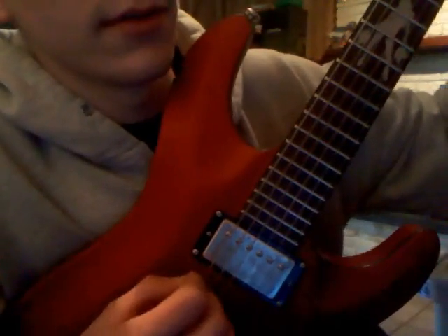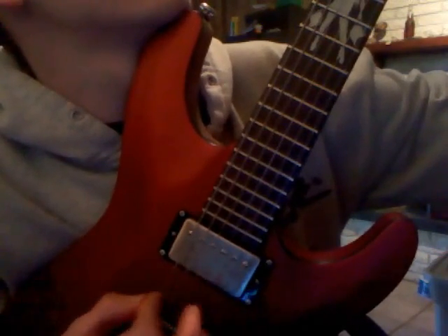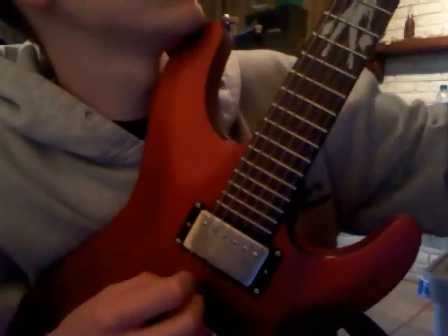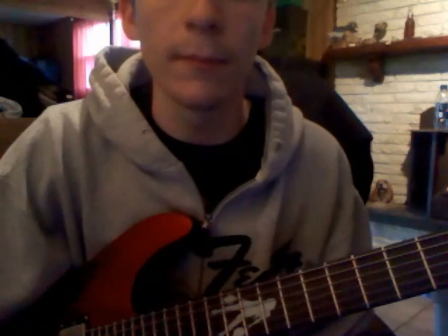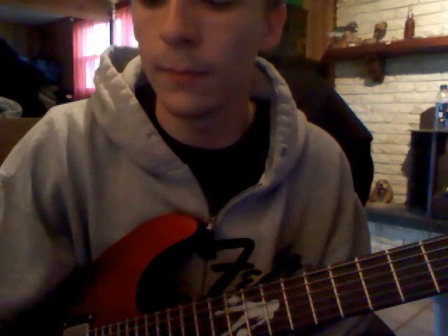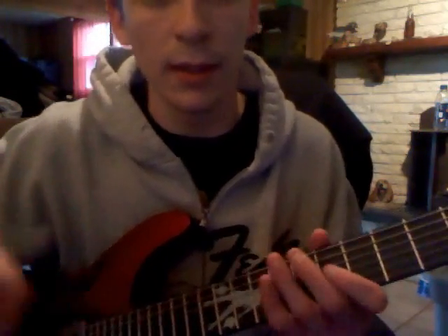Now, what I'm strumming here is... One more time. And for the main riff it would be... And that's pretty much the introductory riff. It's going to change a little bit throughout the thing, but we'll get to that. So after the...